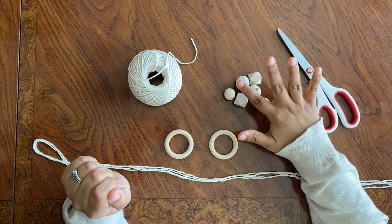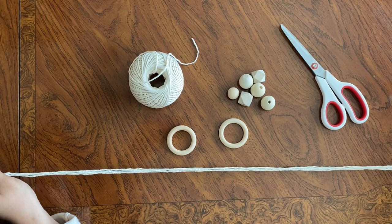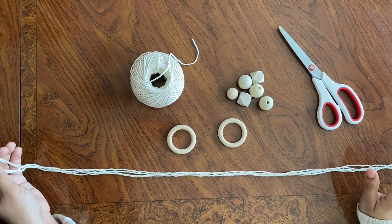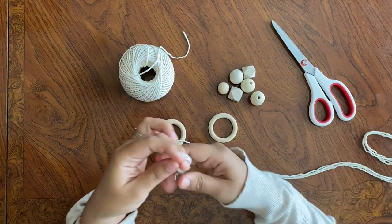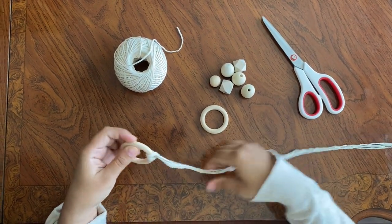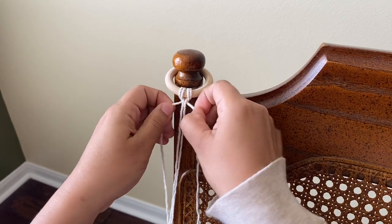Now we're on to our second one, which is a macramé hanging. So you need your rings, some beads, and some string — this isn't any special macramé cord, it's just some string I found at Hobby Lobby. I just cut it to a long length that I thought would be long enough to reach pretty close to my son's hands when he played with it. I folded them in half and looped it through the hole, then pull the rest of your string through that loop so that it's nice and secure and it stays stuck.